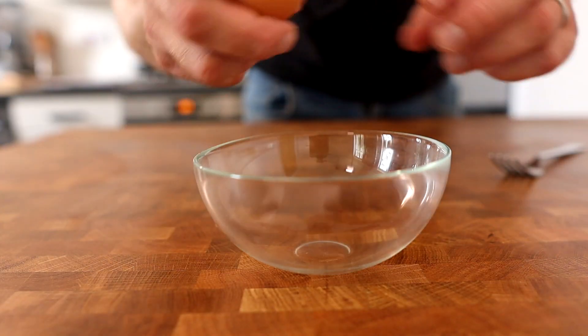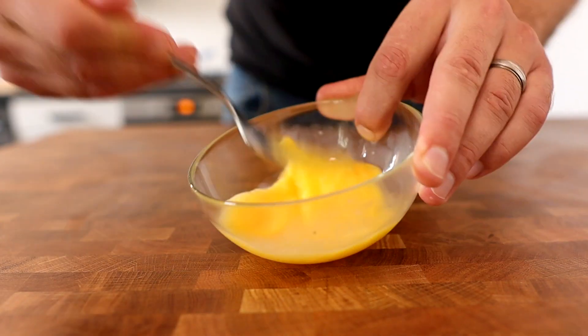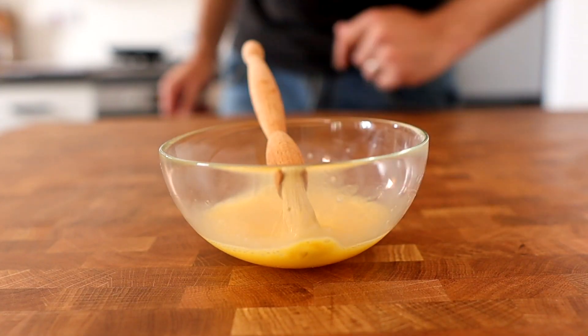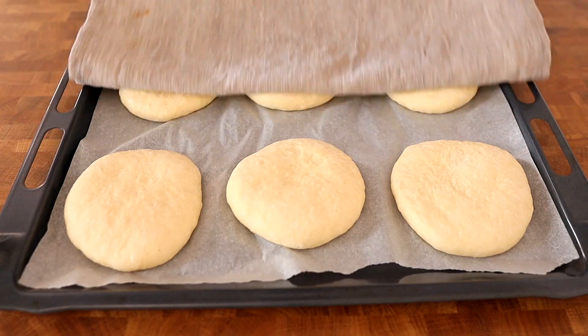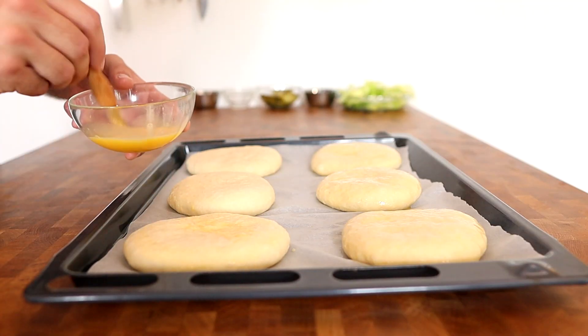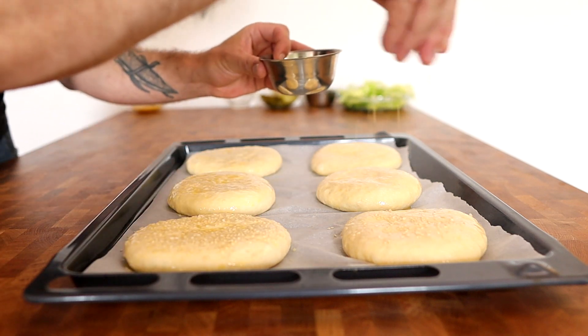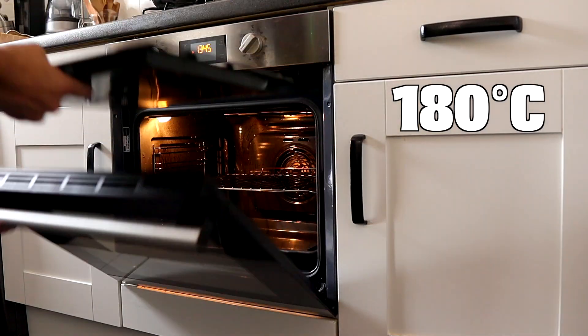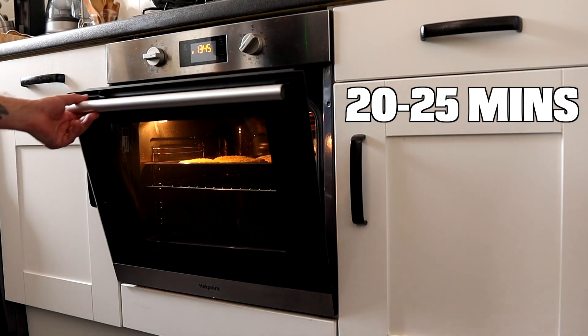After 30 minutes, crack an egg into a bowl and beat it until bubbles form on the top. Then brush it over all of the burger buns and sprinkle with sesame seeds. Bake in a preheated oven at 180 degrees C for 20 to 25 minutes.